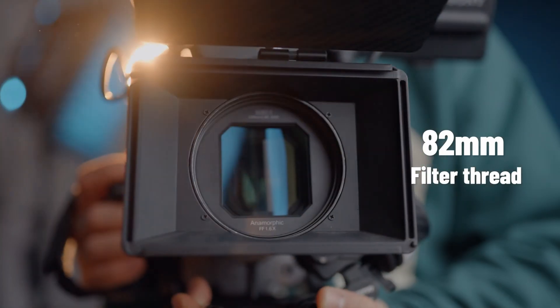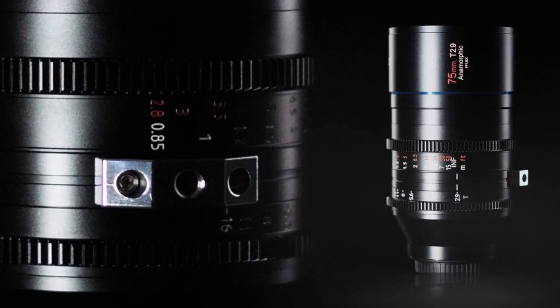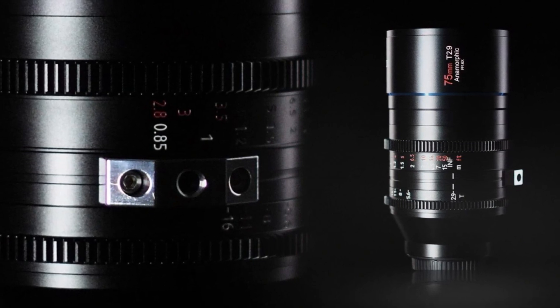The new lens is going to be launched via an Indiegogo campaign on the 1st of April 2022. The early bird backing price will be US$1,199, 20% off the retail price of US$1,499.